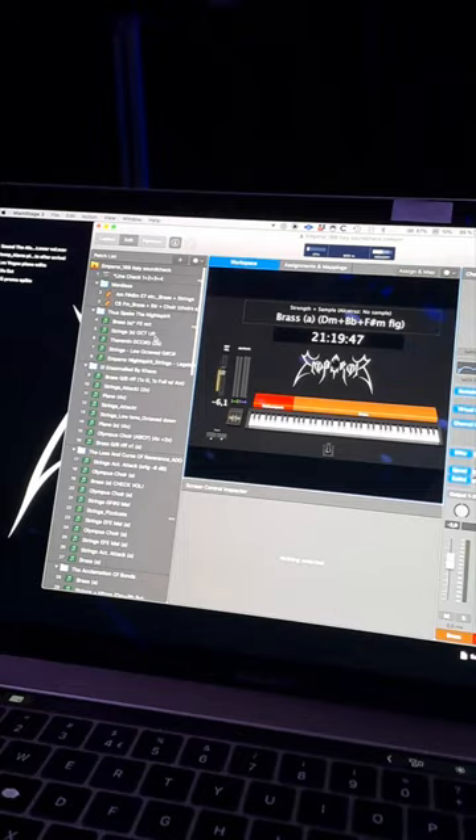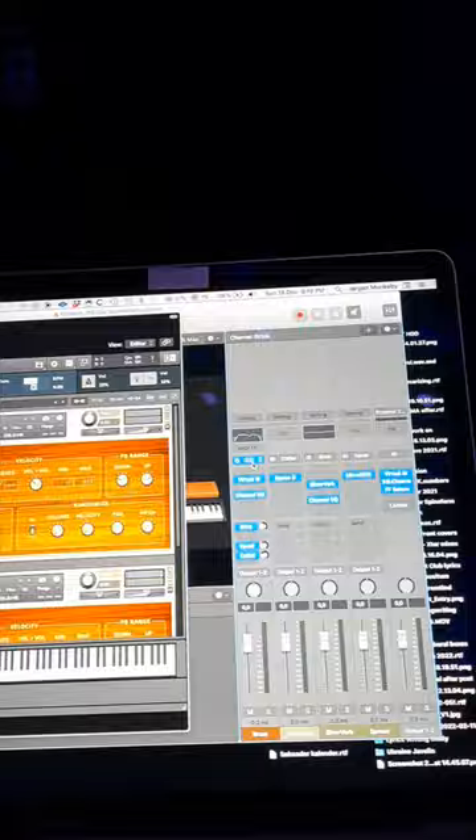I'm basically using strings, brass, and choir, and some other sample stuff — they usually stack together. My brass consists of one Kontakt instrument which has two different patches in that one.